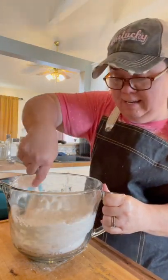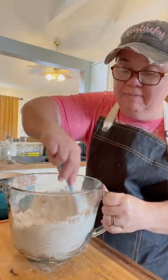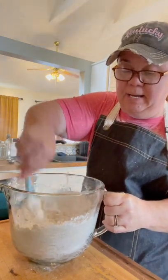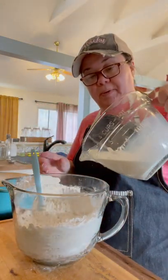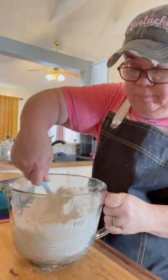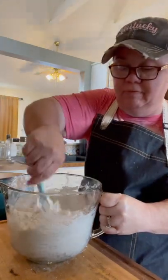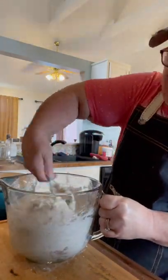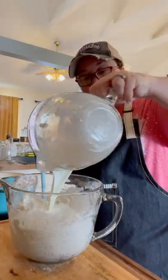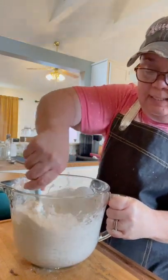If you want it to taste like mamaw's or granny's — whoever in your life made chicken and dumplings — most of the time they probably used lard, especially in the south. If not, you can use melted shortening or melted butter, or even a third cup of regular vegetable oil. But I think the lard makes the difference and gives it that old-timey taste. I'm going to add the rest of my buttermilk — it just gives it that good old-timey taste.